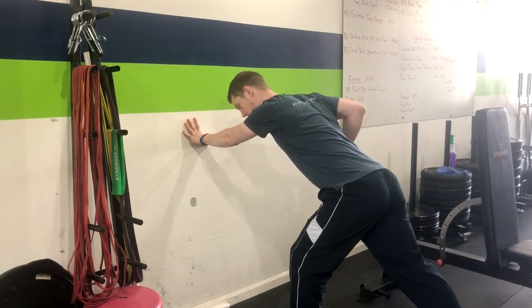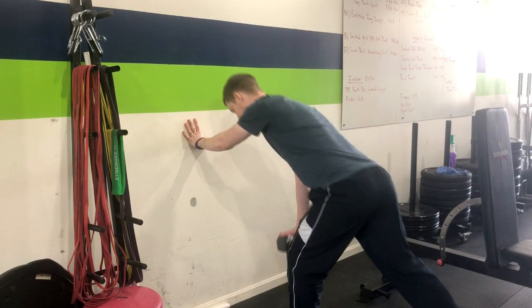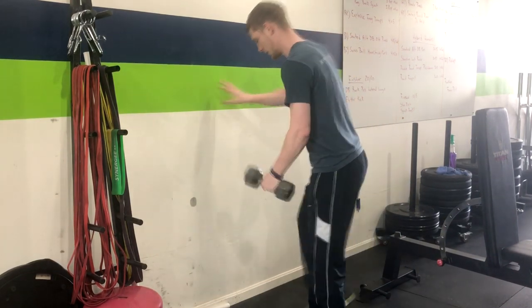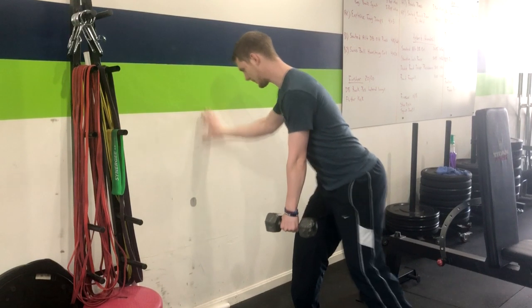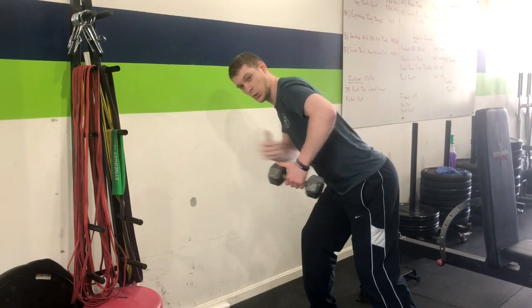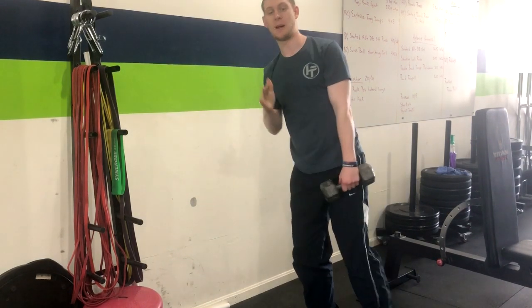You're going to pull the weight up to your armpit, squeezing the muscle under your armpit, and then returning right back down. Here I'll get a different angle so you can see it on video. Weight in the opposite hand out in front — exhaling up, dumbbell to armpit, squeezing our lats, then inhaling down and returning for a given amount of repetitions.